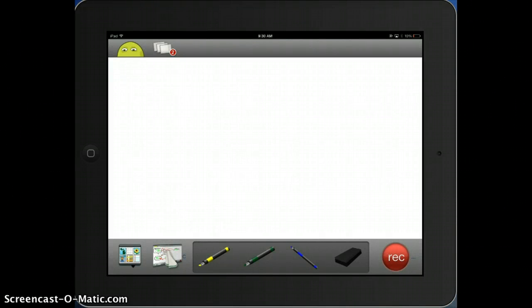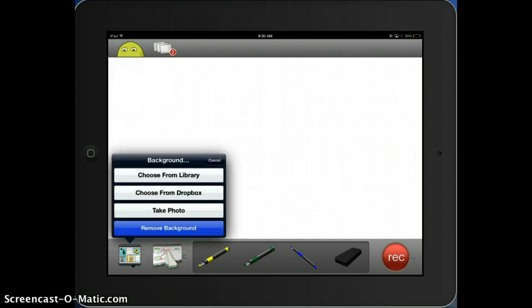All right, so here we are again looking at the app ScreenChomp. Just quickly going to demonstrate how it works. It opens up with a whiteboard. I can use my pens at the bottom and write on it, but I'm going to bring in a photo.